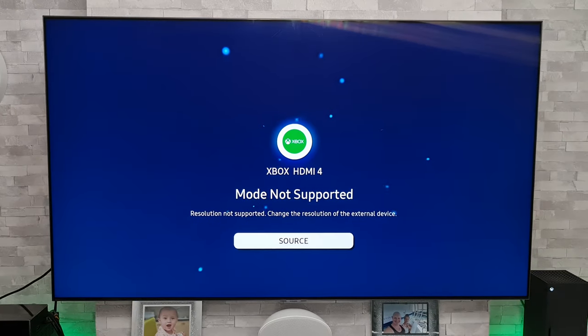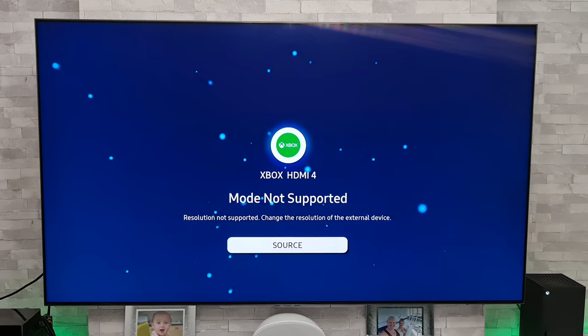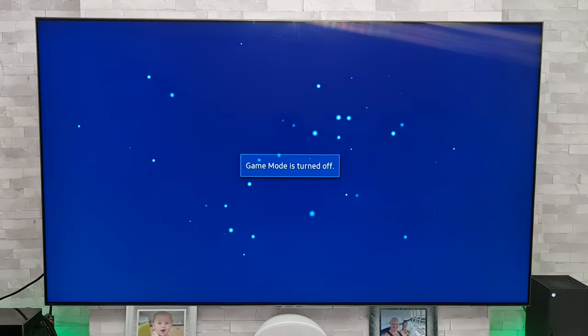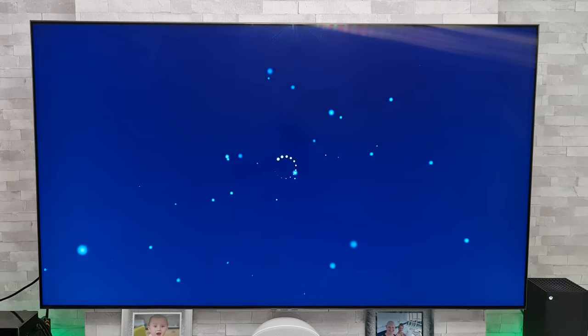It says game mode on, off, on, off and will repeatedly do this, then it will come up with a warning that it's not supported and it will just go around in a vicious circle doing this endlessly. But you guys hit up the comment section and put in loads of suggestions and it seems like we have a workaround.